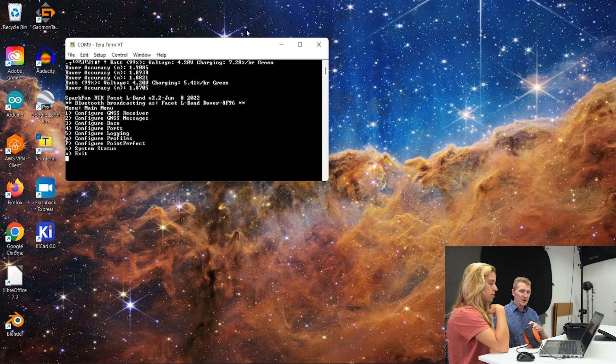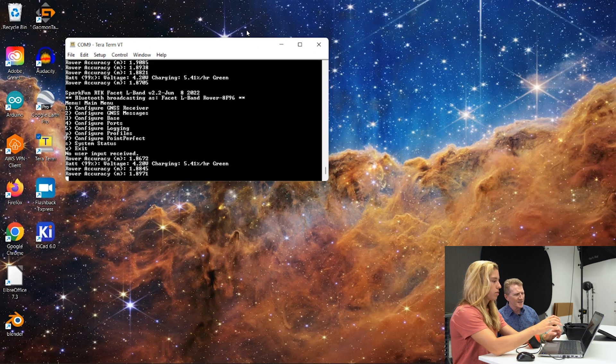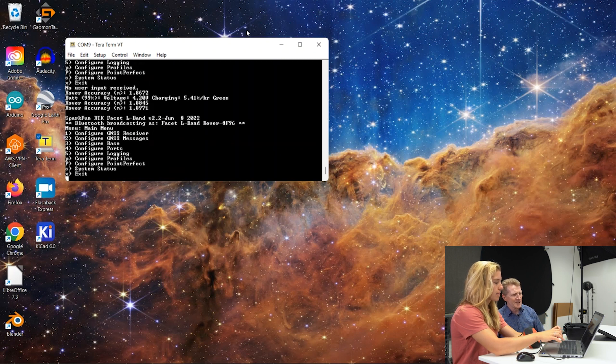So let's set up PointPerfect. It went back to nothing again, so just hit Enter or Return to get the menu back. It's capital P on the menu for PointPerfect.